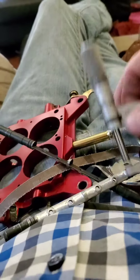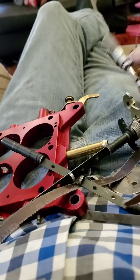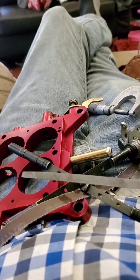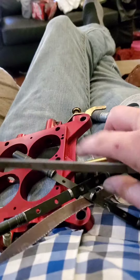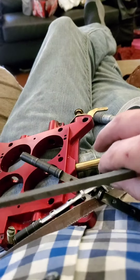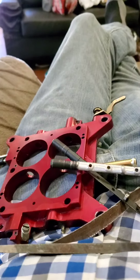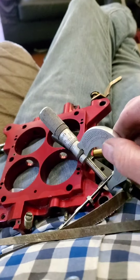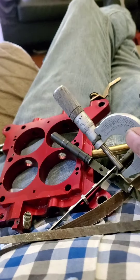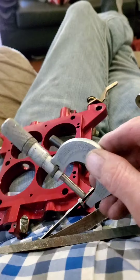I've got a go/no-go mic here, and as I'm filing with needle files and different files, I'm mic-ing it to make sure it's go/no-go. We're at 75 thousandths now — I still need to work on that one.